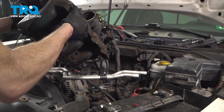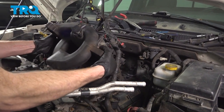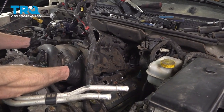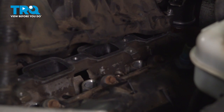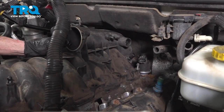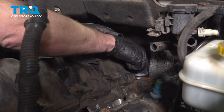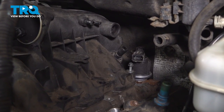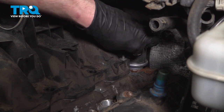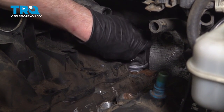Carefully put your intake in place on top of your engine. We'll wiggle this around so we can align both of those corner mounting bolts that we had in place in the manifold. Start those in by hand so you're sure they're not cross-threading into the engine. We are not going to tighten these yet — we're only starting them in.